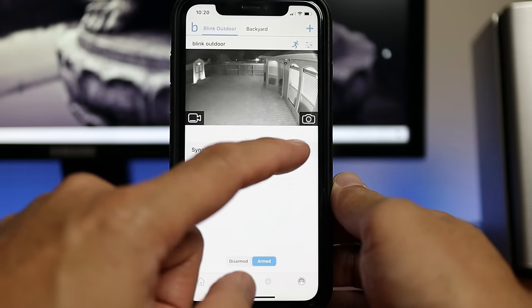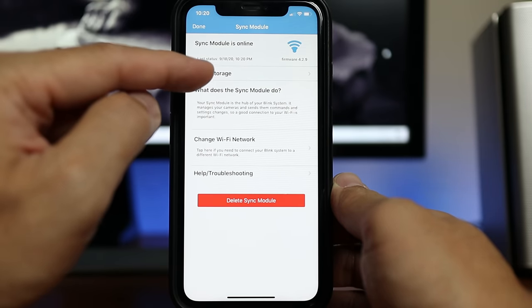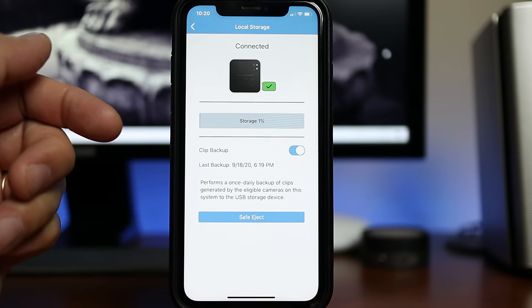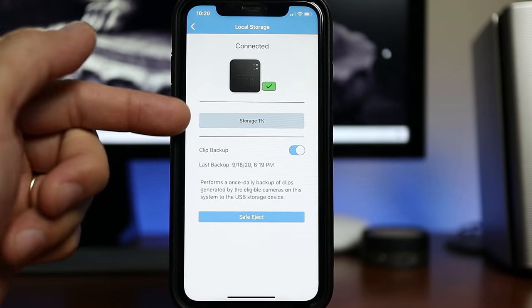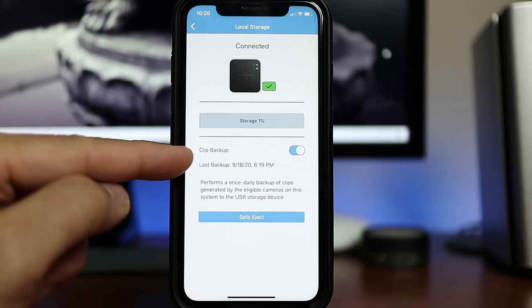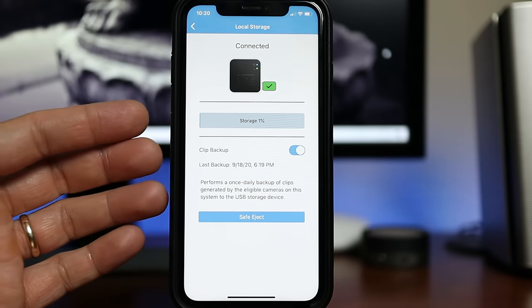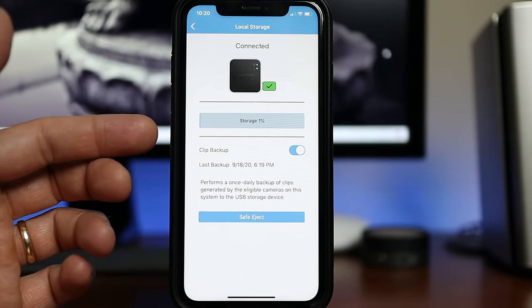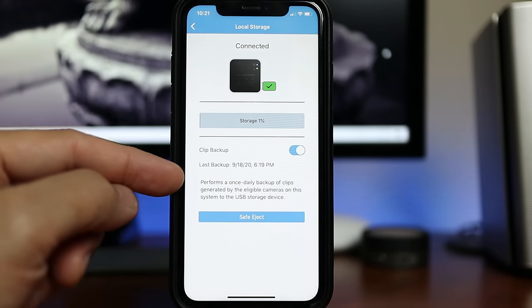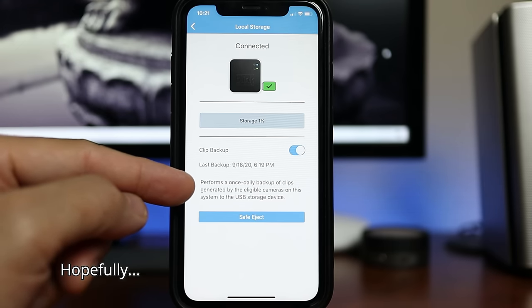Going back to the main page, click on the Sync Module to see the local storage option. I've added my thumb drive, and the Sync Module 2 can handle up to a 64GB USB flash drive. You can toggle clip backup to on, and it says the Sync Module will perform a once-a-day daily backup. I'm not sure what the option will be for new Blink users once their subscription trial ends — I'm assuming it will change to record instantaneously rather than just as a backup.